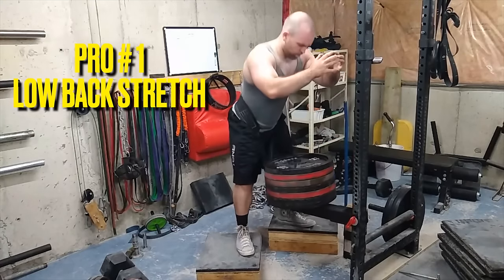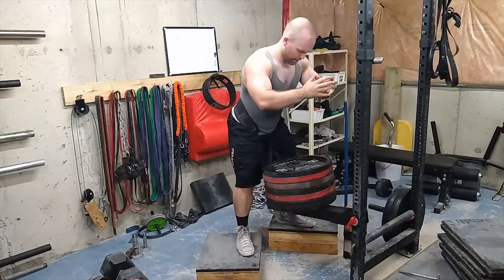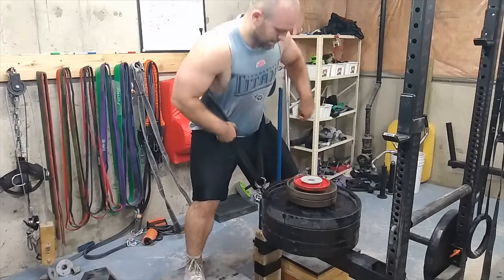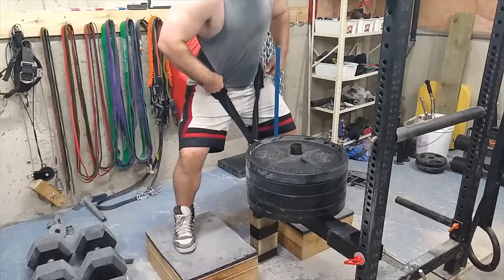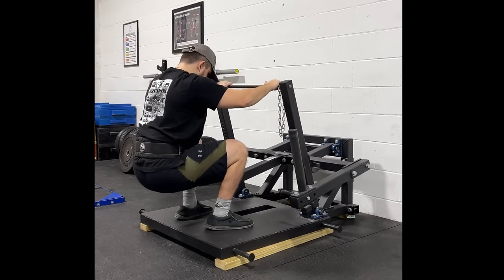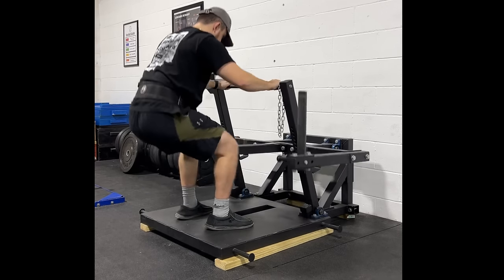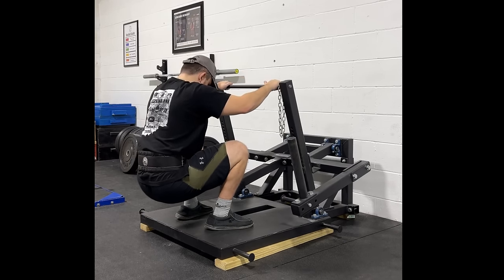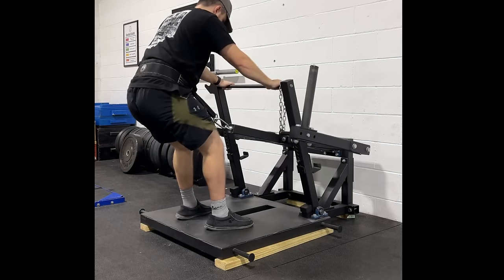So what are the pros of a belt squat machine? Number one is going to be the low back relief. One of the biggest advantages of the belt squat machine is that it removes the load from your spine. For people with low back issues, this can be crucial for still giving your legs the adequate stimulus you need without the additional stress on your lower back. Rob Gronkowski had a low back injury when he was around 19 or 20 before even getting into the NFL, so his whole NFL career he pretty much just belt squatted instead of doing heavy back squats. You can bridge the gap with this machine if back squats kill your recovery or you just feel beat up after them — it's a good way to mitigate your recovery.